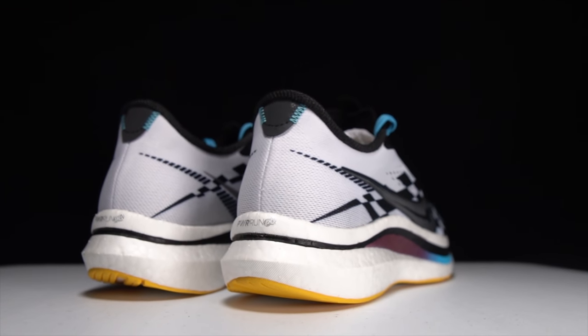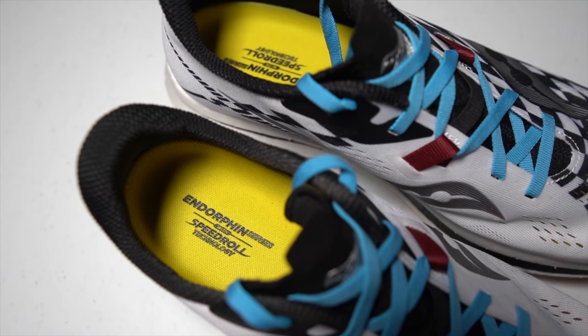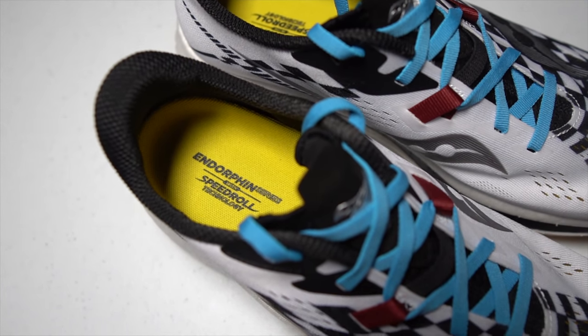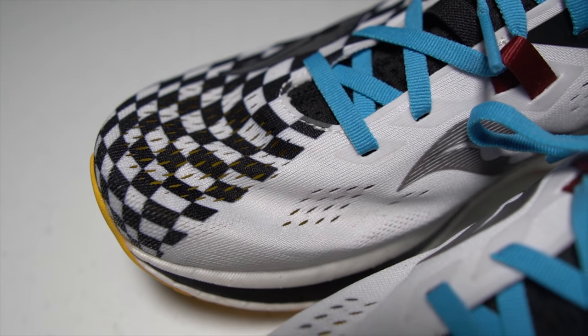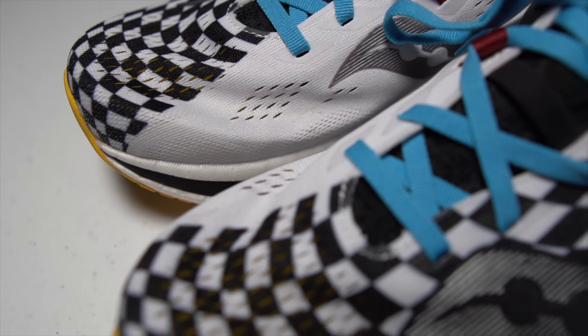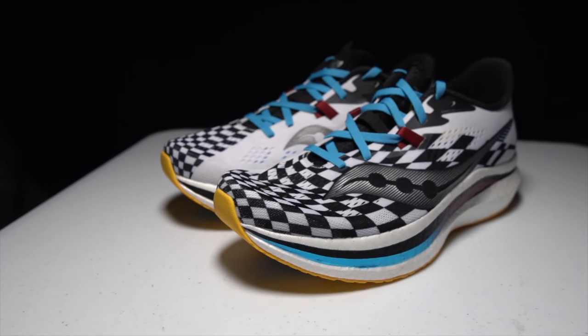There are a couple of changes from version 2 to version 1 in terms of the upper. It seems like they've offset the lacing a little bit, moving it more inward towards the medial side. Usually what we've seen from a lot of shoes is they'll move the laces outward towards the lateral side, but here it's moved over just a little bit. I also feel like it's a little bit narrower in terms of the opening between the two sides of the upper — I think all intended to give it a slightly better fit. There is also an extra loop that comes down in the center of the lacing system and connects all the way down towards the side of the foot, again to help get a little bit more wrap when you're really cranking down on the laces.